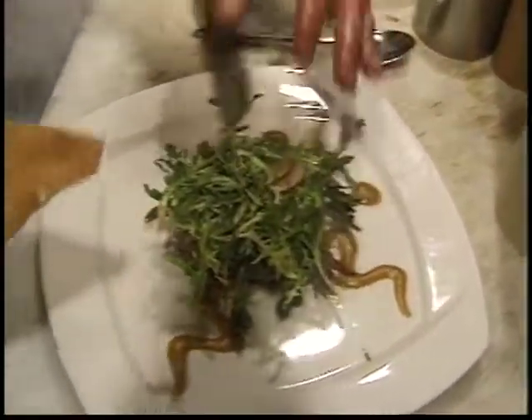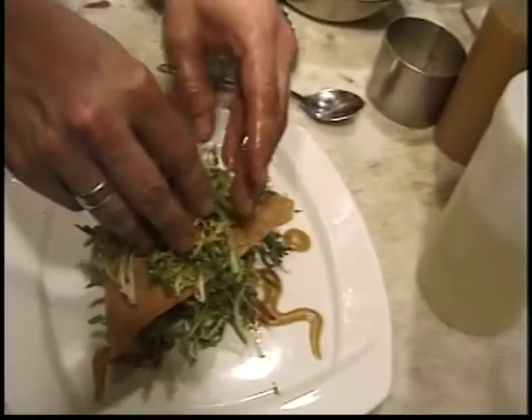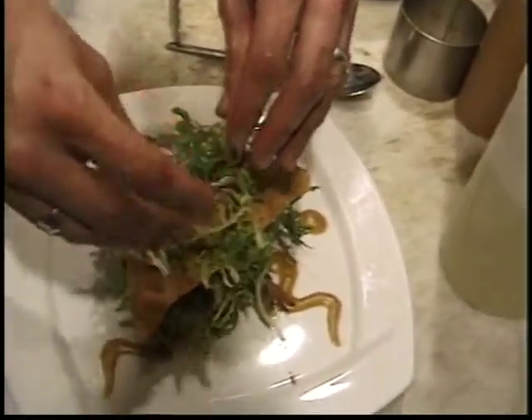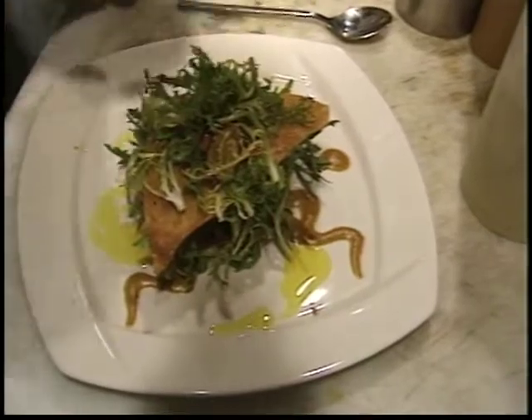Then we're going to add a crispy wonton cracker for crunch, and right on top a little more salad. Just to add to the theme of the dish, we've made a curry oil — we're going to just splash a bit of curry oil around the plate. And this is the lamb salad.